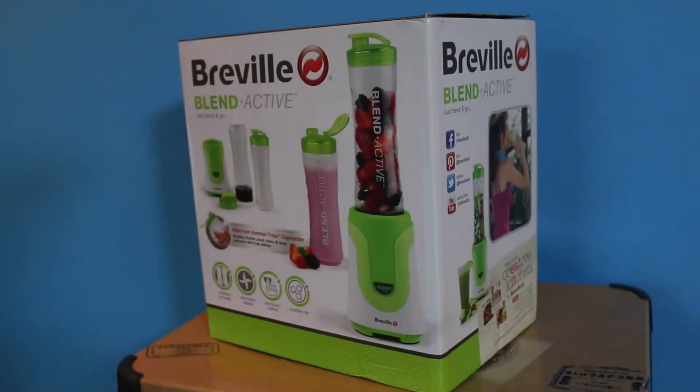Hi guys and welcome back to my channel. In today's video we are going to be unboxing and taking a look at the Breville Blend Active Just Blend and Go. I've been using my sister's one of these for the last couple of days to make some healthy smoothies, so let's unbox this and take a look inside.